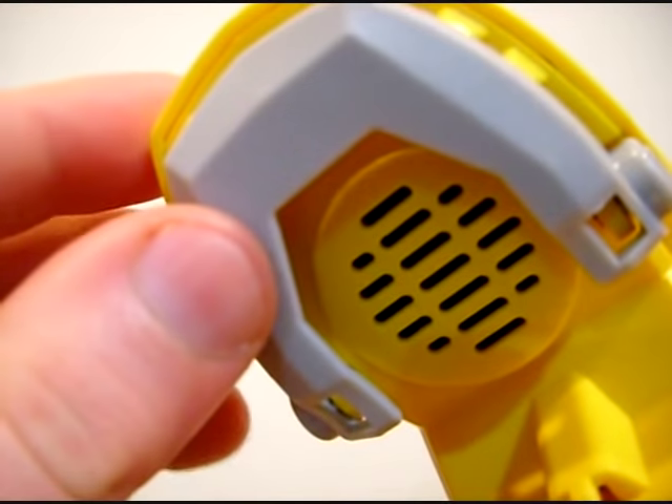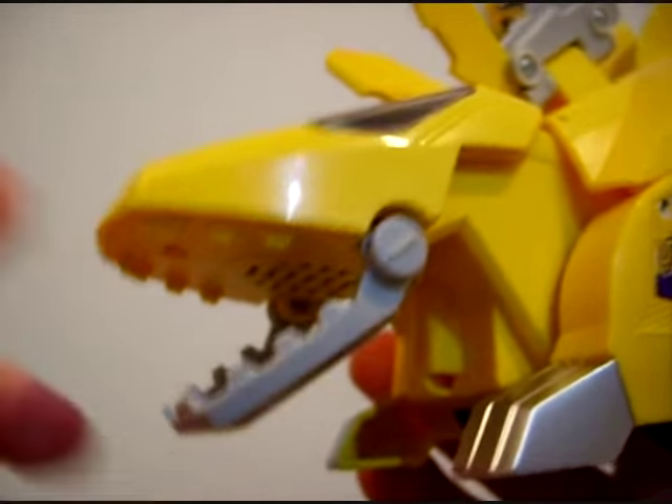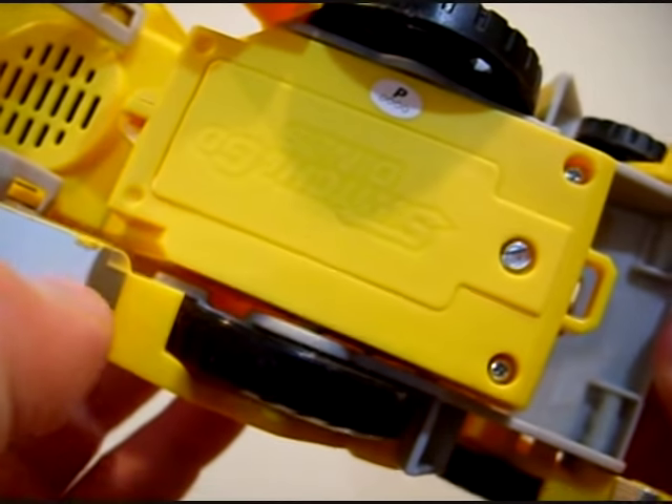The speaker for the toy is actually located inside the head — inside the mouth. How about that? That's pretty awesome. The battery compartment down here takes two AA batteries.